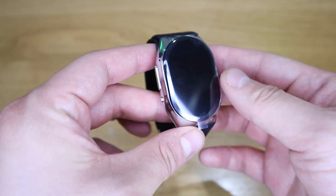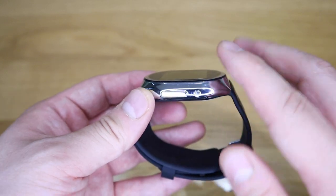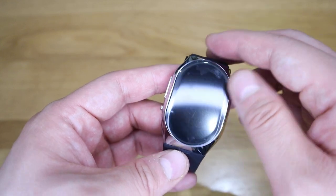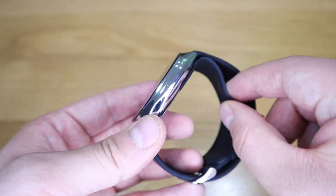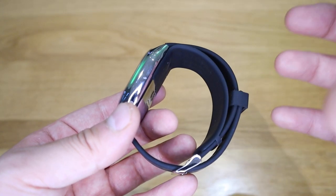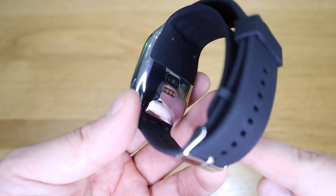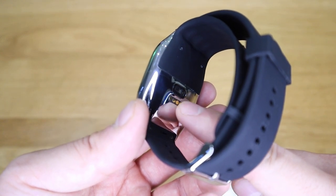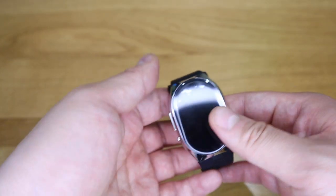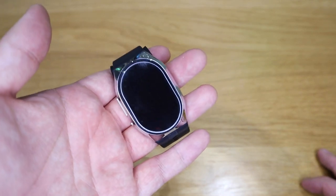Before we get into the software side of it — look at that, really lovely quality. That shiny stainless steel surrounding the main screen is beautiful. On the back side there's a rubbery bit which I presume inflates to measure your blood pressure, along with the sensor and the charging conduit joint. Really nice quality and good weight — when you hold this it doesn't feel cheap. You know it's a premium brand.